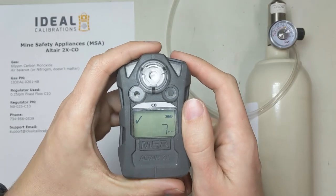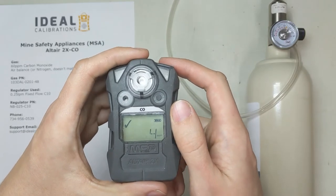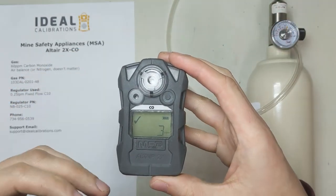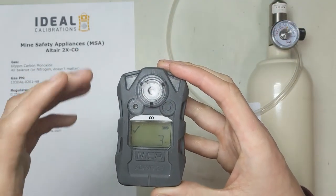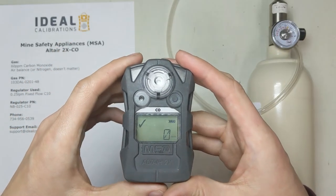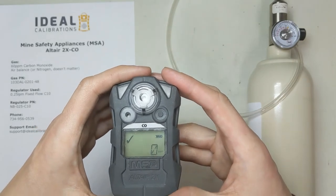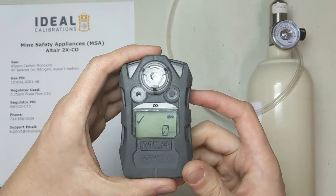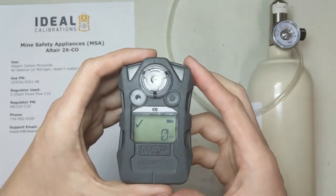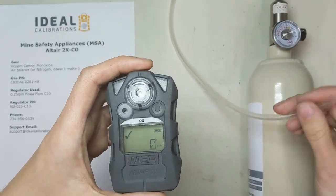There are two types of bumps you can do for this unit. There's a qualification bump where you take the gas and put it on there for about 15 seconds, making sure it goes up and sets off all the alarms. And then there's a software bump that you do using the software on the unit. I like going through the unit and seeing the alarms myself so I know they're working — who knows when a horn goes out, the flashers go dead, or the vibrating alarm fails. I'll show you the old-fashioned way first.